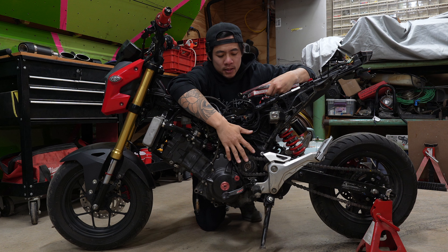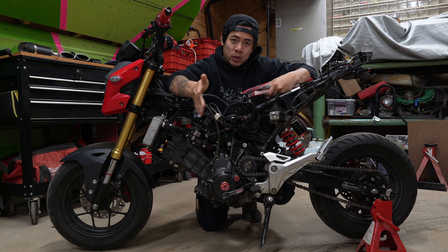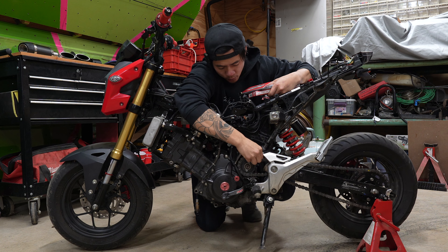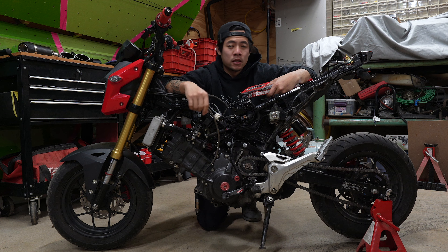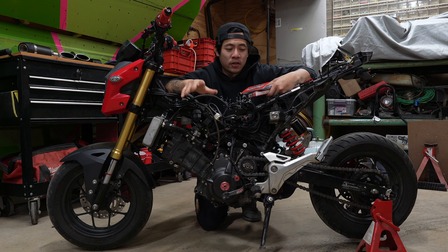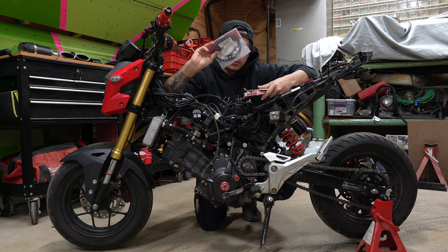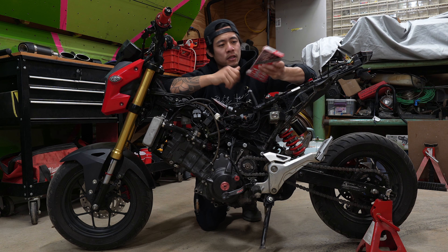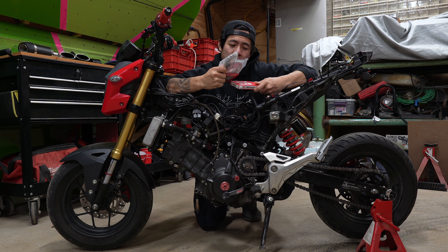Currently on the bike we have a 520 setup, which is the stock 250 chain and sprockets. The reason we're swapping it out is because with the 520 we have a roller system, and when it's running and spinning it sounds super loud and annoying. What we're going to be doing is a 428 conversion — a 33-tooth rear sprocket, 16-tooth front sprocket, and the 428 chain.